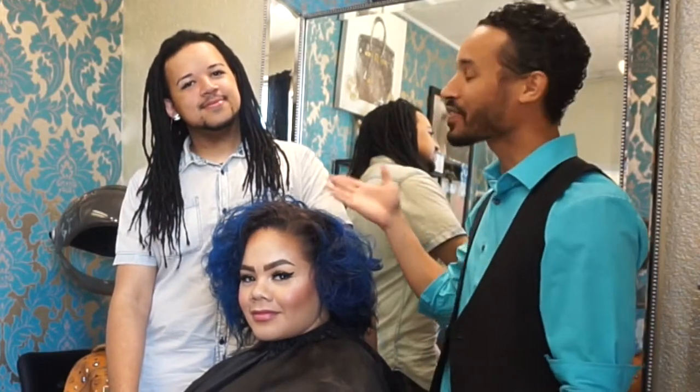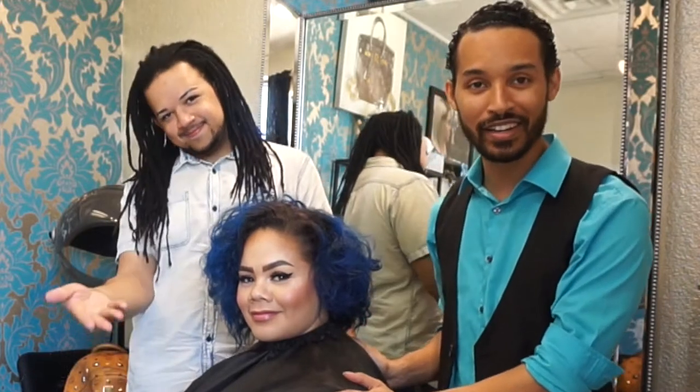Hey, you guys. So Joseph and Linwood here with Tailored Style, and we have our lovely client, Melina. Hello. We're going to be doing some teamwork on this head today.